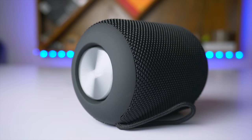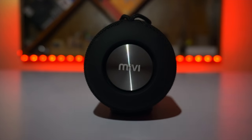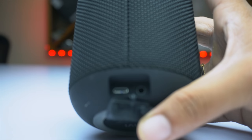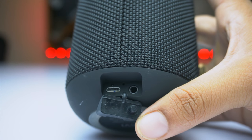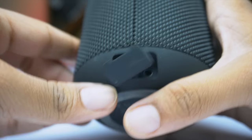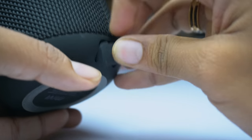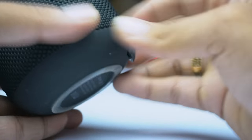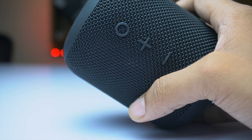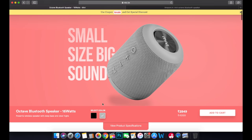The speaker also features Boom Bass technology that enhances the bass. At the top there's a metallic ring that acts as the bass enhancer. At the very bottom of the speaker there's a cutout where Mivi has placed the charging port, a reset point, and an aux cable port. The opening and closing port is very thick and requires a lot of pressure to close, which is due to the IP rating — it's not a huge con overall.